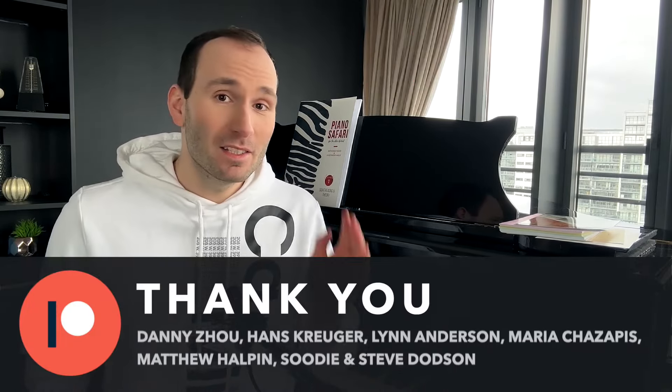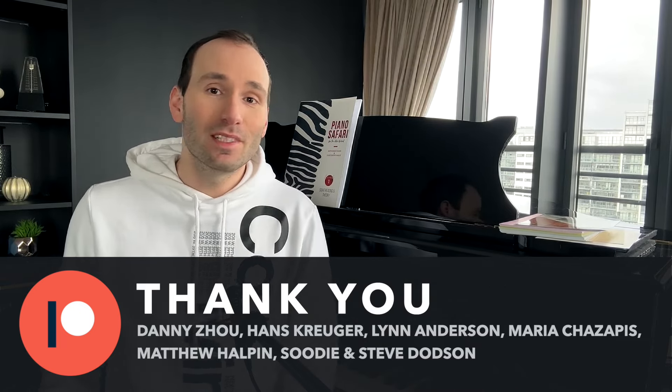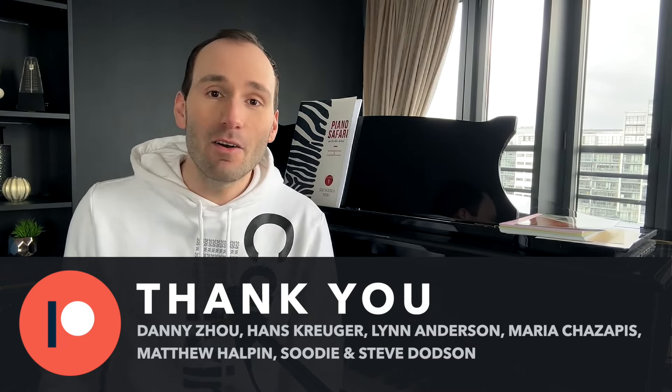Hi everybody, I'm Stefan, and in this video I want to review Piano Safari. Don't forget to subscribe if you haven't already done so, and if you like what you see, give this video a thumbs up. I also offer online piano lessons — information is below. I'd like to say a big thank you to my Patreons who keep supporting this channel; you can see their names on screen. If you'd like to join them, there's a link below too.